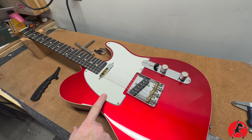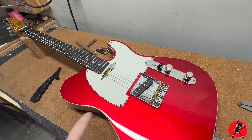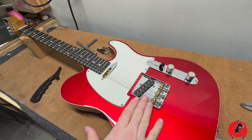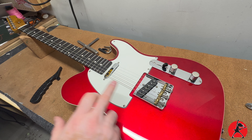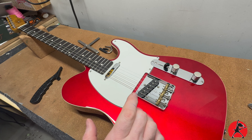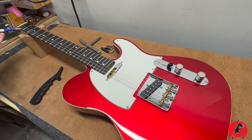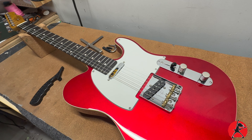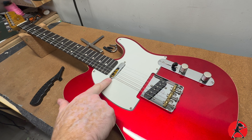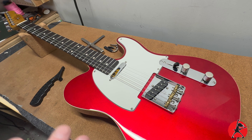Next we're going to do a truss rod relief check. When setting up something with a tremolo, you'd want to adjust the tremolo next, but this Telecaster doesn't have one so we skip that. Step two would be the bridge height — adjusting the saddles so strings are at the proper height without any buzz. Then we'll check our nut slots for adequate clearance at the first fret. After that, we'll adjust the pickup height, and finally do the intonation on the bridge.